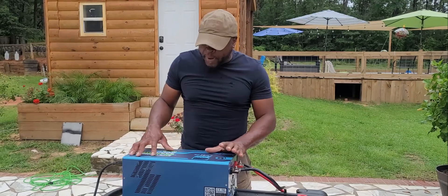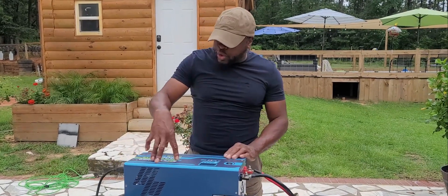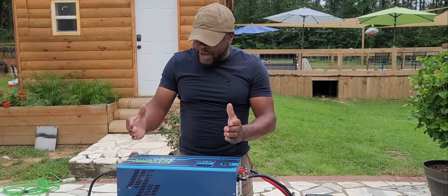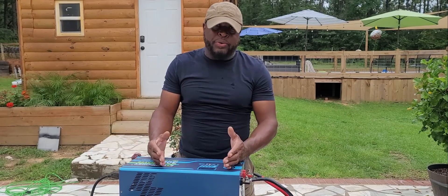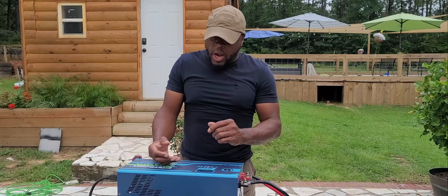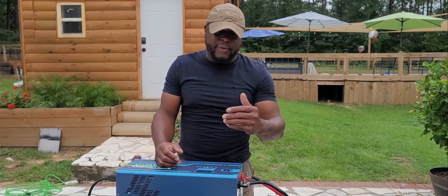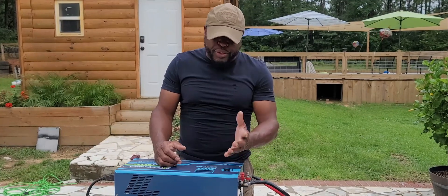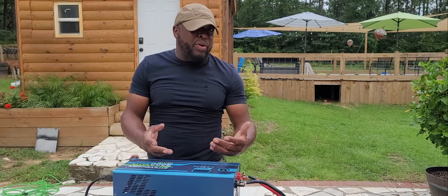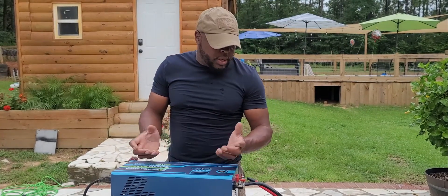This came from Expert Power, which is an awesome company. I love the inverters. This particular one is a 3,000 watt inverter and it actually has a 9,000 watt surge. So it can pretty much start a lot of stuff out there — from your refrigerator to small air conditioning units, fans, lights, TVs. This is a pure sine wave inverter, so if you've got sensitive equipment like your laptop, computer, phones, or different stuff like that, you want a pure sine wave inverter.